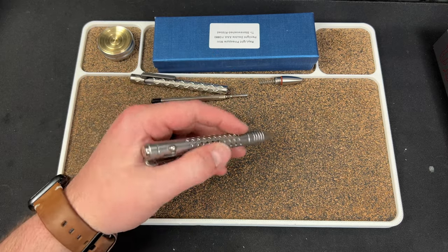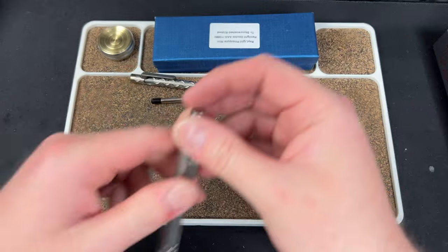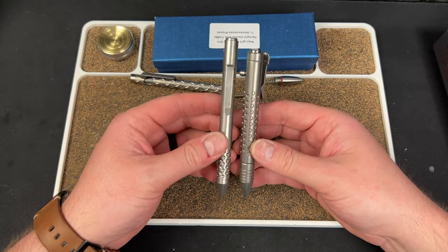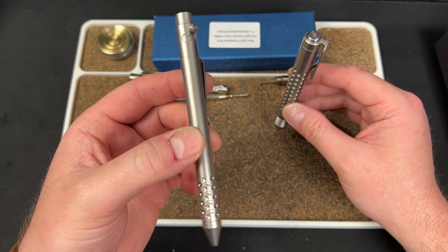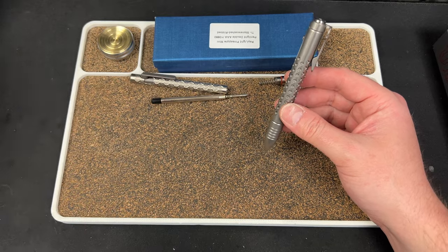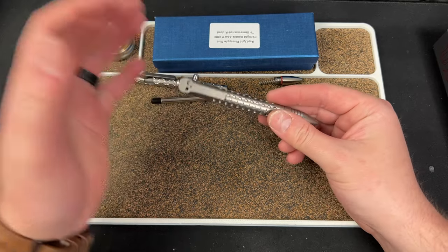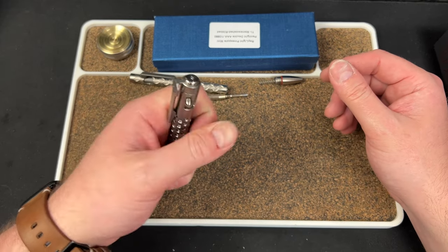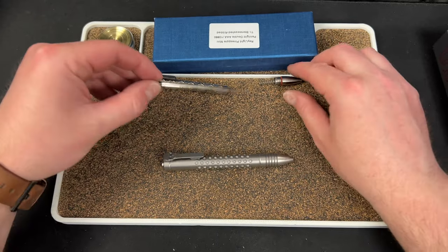With a Parker refill, tip exposure is about the same — nice. It feels really good in the hand. It's thick as hell but sometimes that's good. Comparing to the Nottingham Tactical Not-A-Bolt, this Chavez is thicker by quite a bit — more like the size of a standard Tactile Turn pen, which a lot of people think is too thick. I think specifically Chavez is a really big dude and this is kind of for people with beefy hands. These are available on the drop.